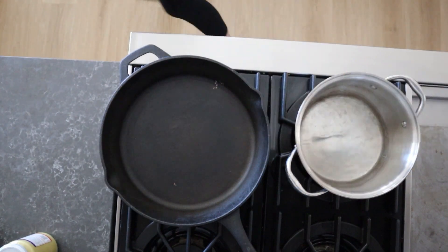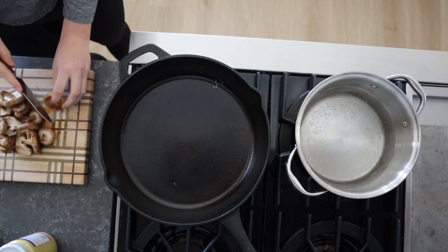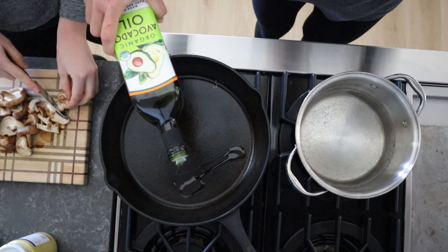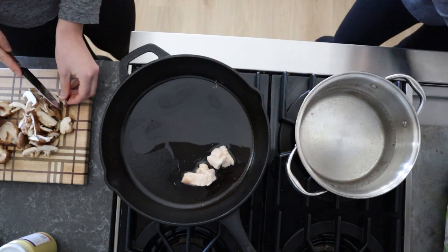We're gonna go ahead and get started on our rice as well as chopping up some mushroom and getting our chicken going. As you guys are gonna see in a minute, we had a little firework show, I guess if you want to call it.